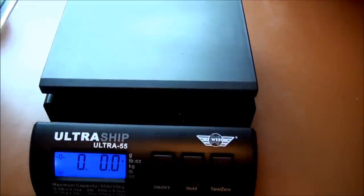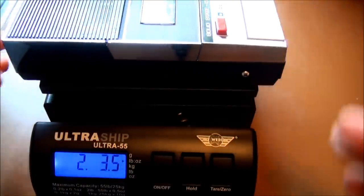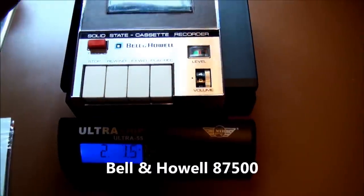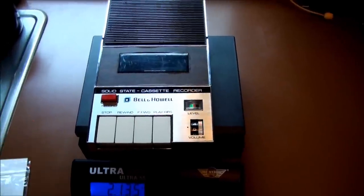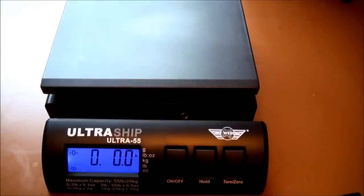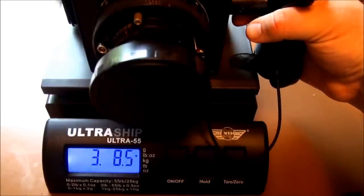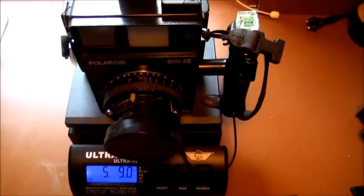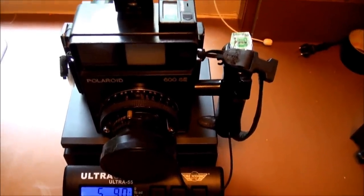This is my channel, so we can't get out without seeing some type of vintage electronic device. Here's one of my favorite cassette recorders — it's a Bell and Howell. Oh look, it weighs two pounds, 13.5 ounces. But what about Polaroid cameras, you say? What do they weigh? If they're a monster like the 600SE, it weighs five pounds and nine ounces. No wonder these are difficult to carry around.